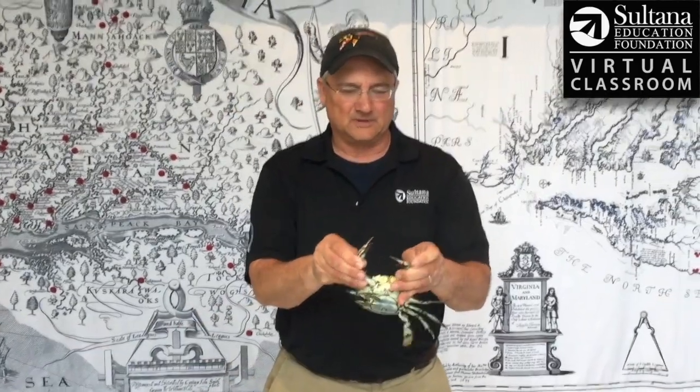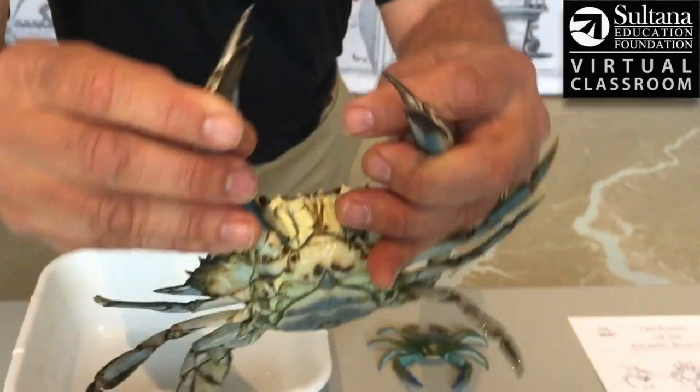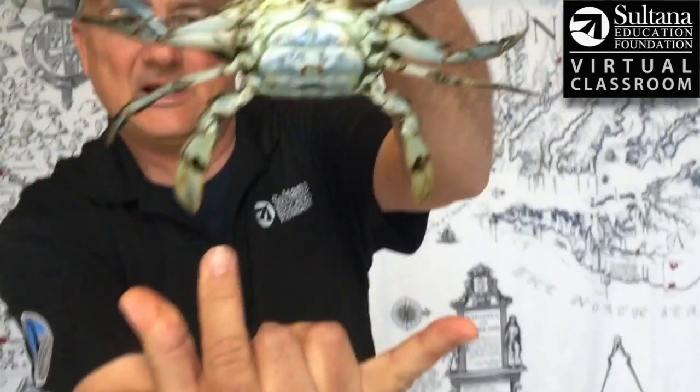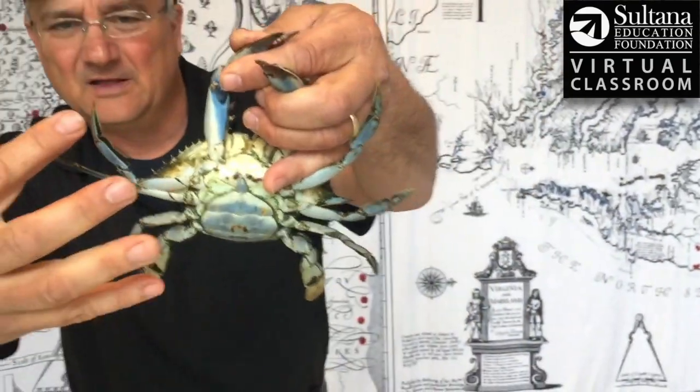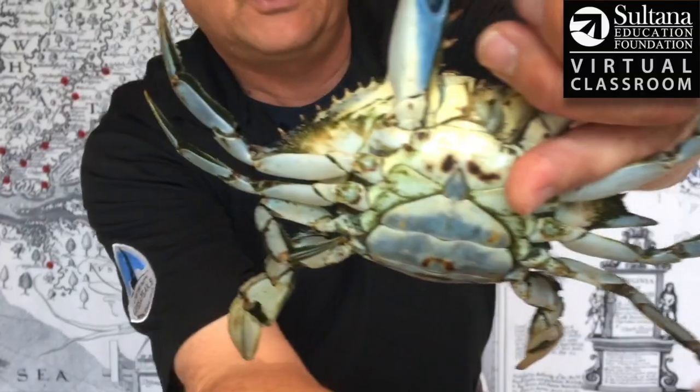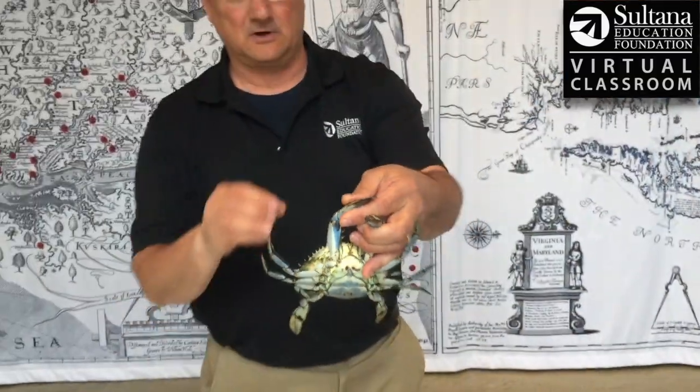The Atlantic Blue Crab has 10 legs. It's got these two claws up front for grabbing and tearing its food. It's got these two paddle fins down here, which are really for swimming around. And then here on either side, there are three walking fins — that's really how the crab gets around along the bottom.